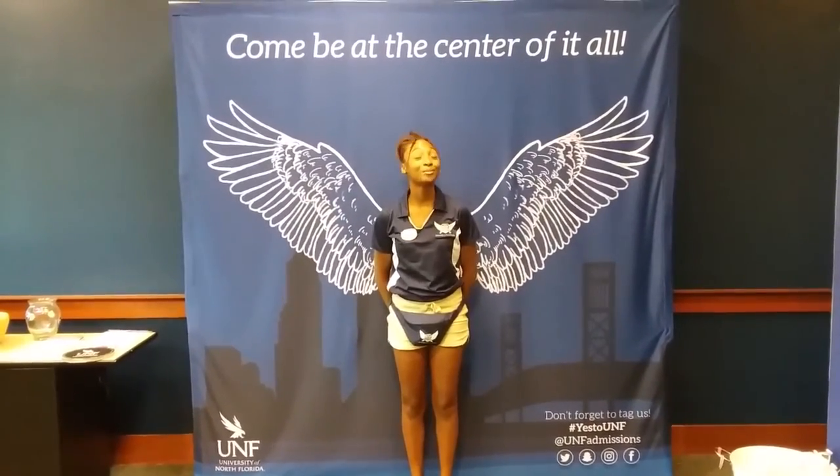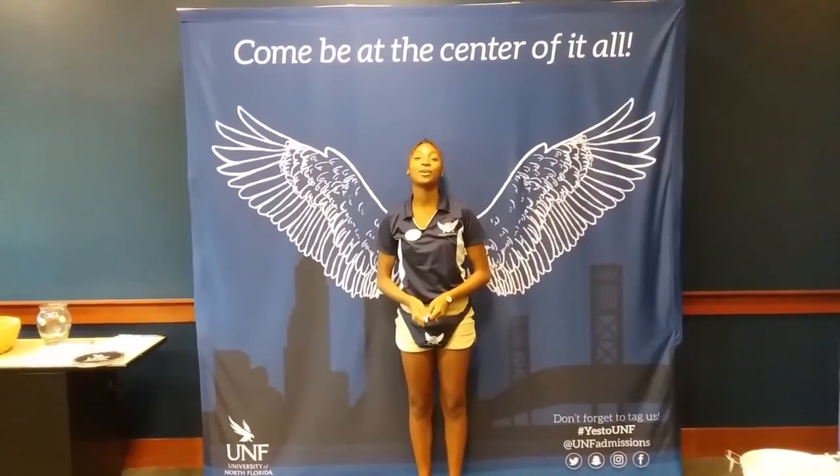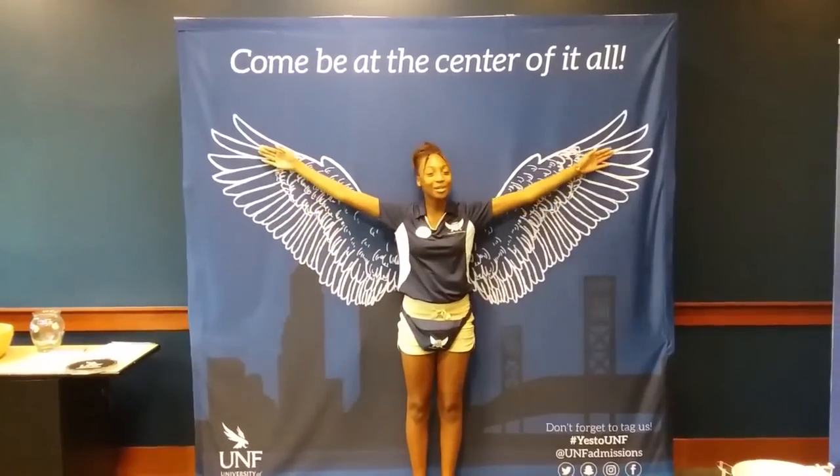We do our swoop pretty much at all of our events, especially at our basketball games. Our most famous one is we'll go up here and then we'll come down for our basketball games. Or if you're just swooping around campus or talking to any friends, my personal favorite is the baby swoop. And then we have the big swoop, so I have my wings here to kind of help me swoop.